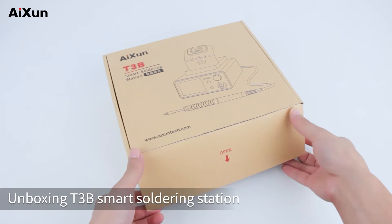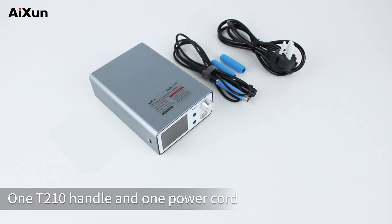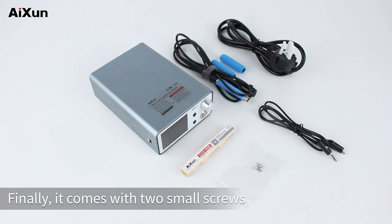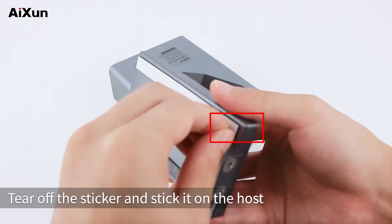Unboxing the T3B smart soldering station. Contents include: a T3B smart soldering station host, one T210 handle, one power cord, one C210K030 soldering tip, one grounding wire, and two small screws. There are two stickers under the handle holder — tear off the sticker and stick it on the host.